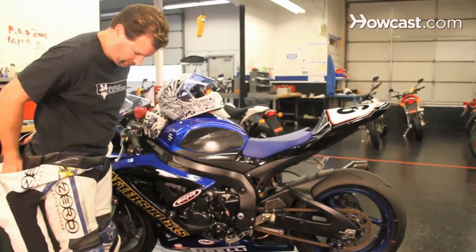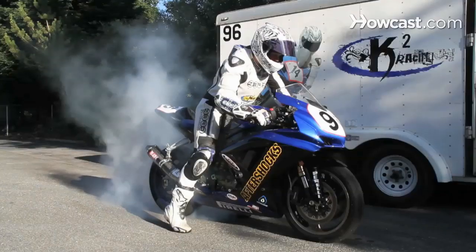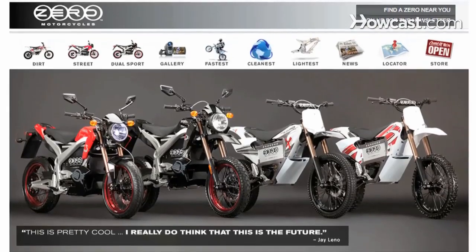My name is Kenyon Kluge. I'm from Santa Cruz, California. I'm a team owner and rider for K-Squared Racing, and also a team manager and rider for Zero Motorcycles Racing. If you want to find out more information about me, you can look at my website, ksquaredracing.com. Or for more information on Zero Motorcycles, go to zeromotorcycles.com.